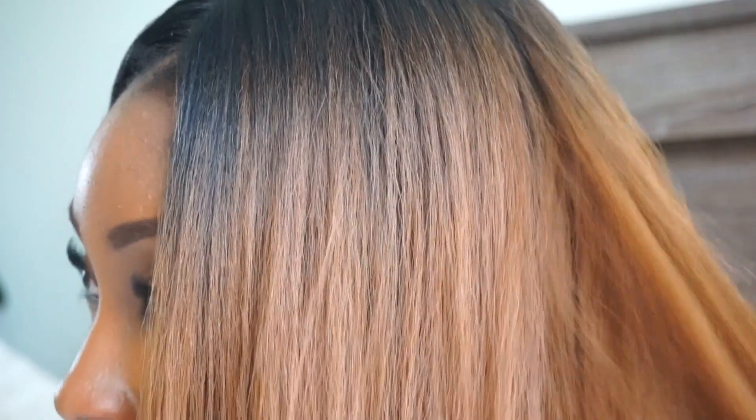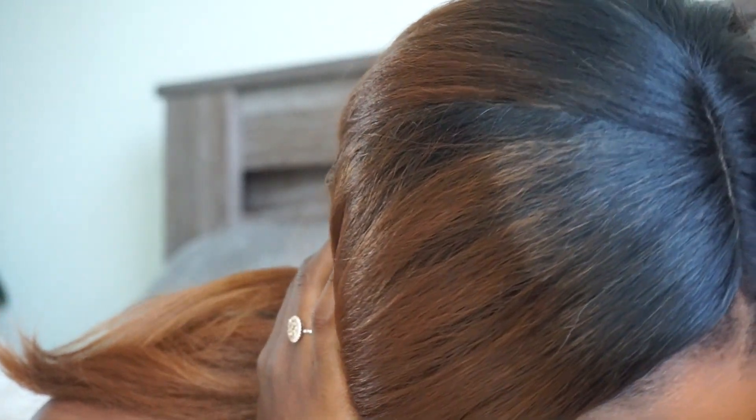Diva Trust sent this wig to me to share with you guys. For those of you who don't know what Diva Trust is, they're an online wig store — they sell all kinds of different wigs and you can find all kinds of different hairstyles and hair colors that suit you. Miss Jada came perfect for the summer because this is definitely a cute summer style.